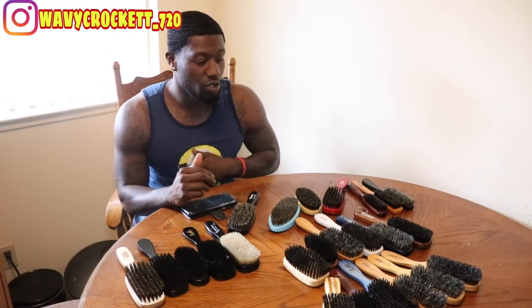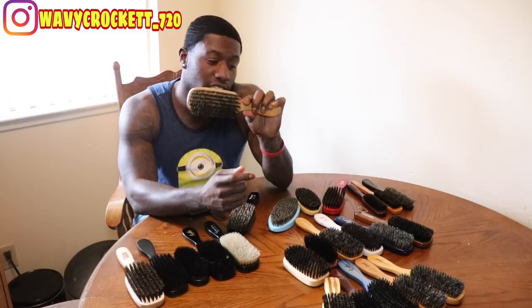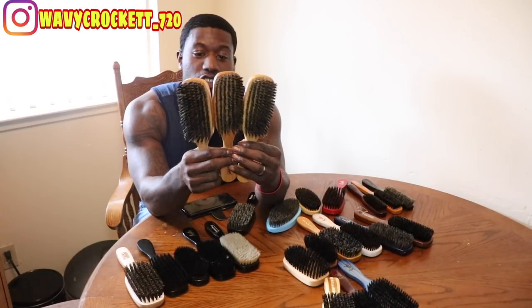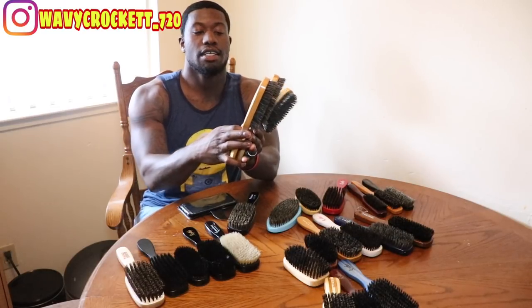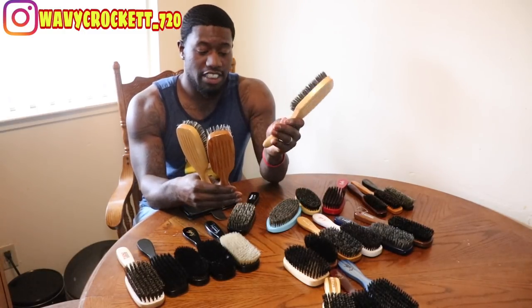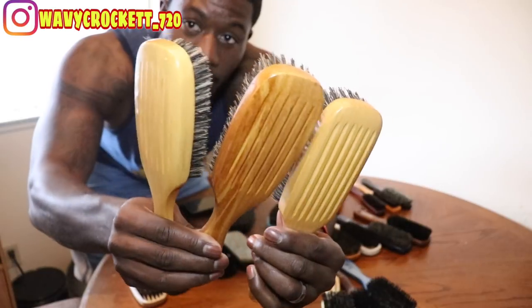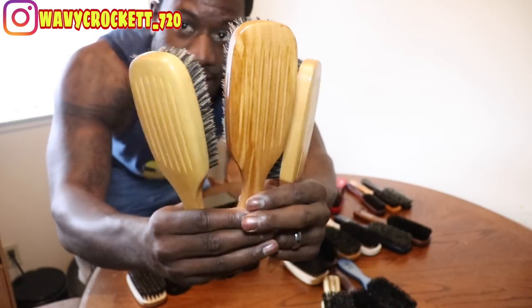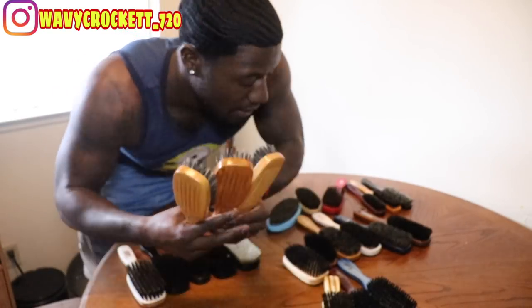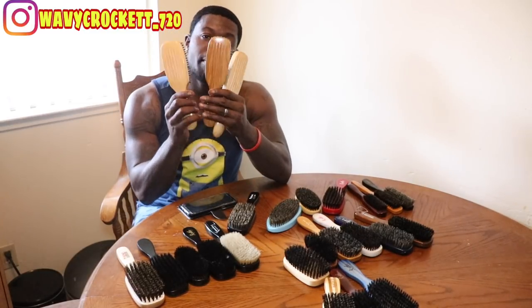We're going to first start with the hard brushes. This one right here is the 8159. This one is the Taiwan edition. I have a Taiwan, I have a China version, and I have another China version. You can see the difference in them — they're different in weight and a lot of things. A lot of people don't know the difference between the China and the Taiwan. In my opinion, I think the China is a lot harder. So these three are my 8159 hard brushes.